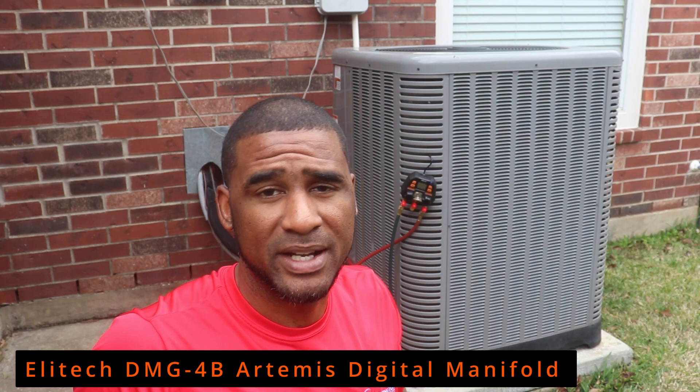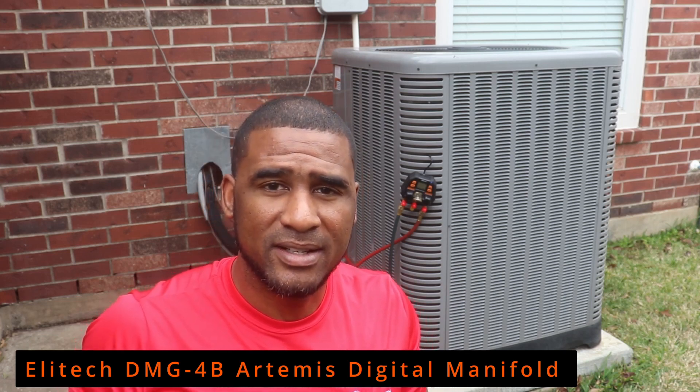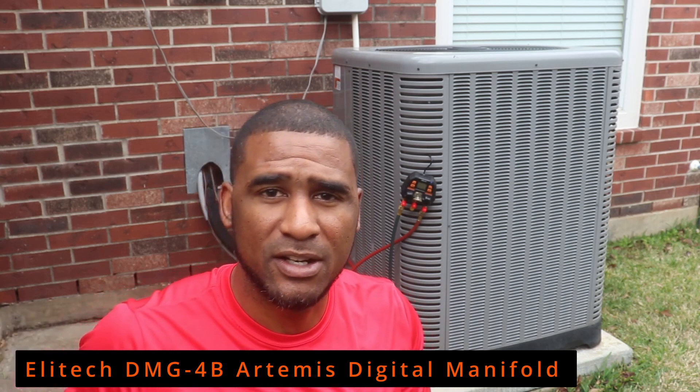My first impression is that this is a good tool and I do highly recommend it. If anybody is interested in this product, click on the link in the description below and we'll show you how you can own one for yourself.